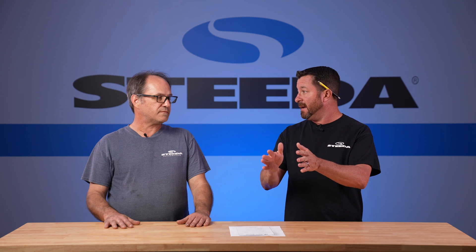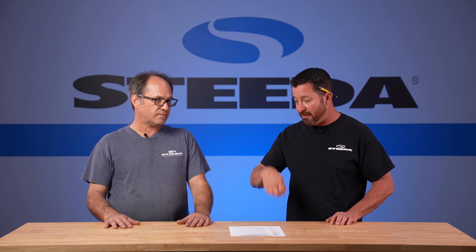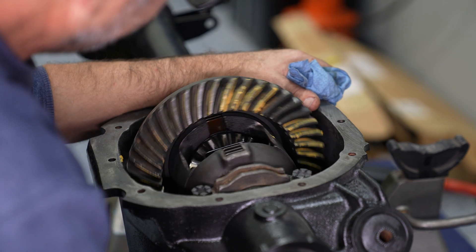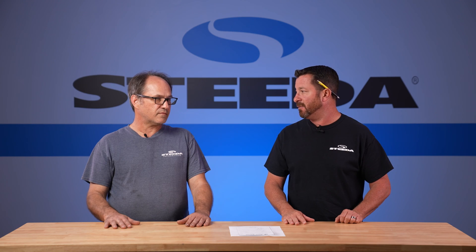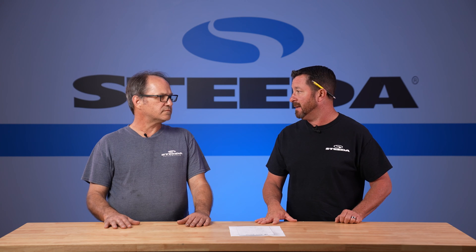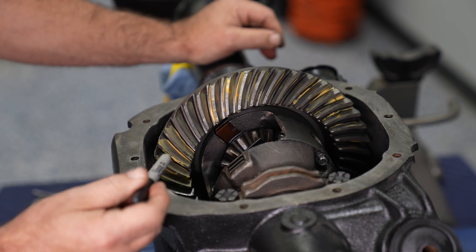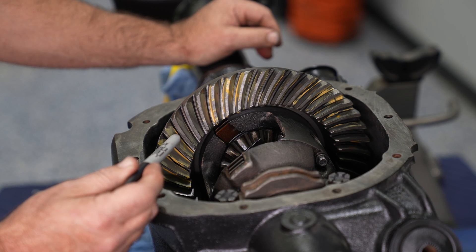Sometimes what you see and measure isn't fully accurate, so at the end of the day you get your marking compound, roll the ring and pinion, and see exactly where things are meshing — if the backlash is correct, if the pinion depth is correct. It's just a little bit of peace of mind so you don't have to dive back into that rear end. If you use marking compound and see that the contact points are correct, you know you're going to have a quiet gear set.